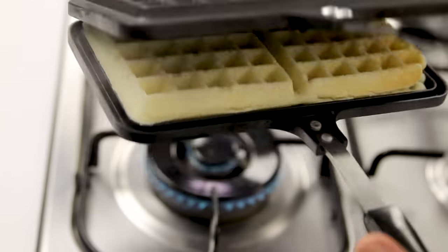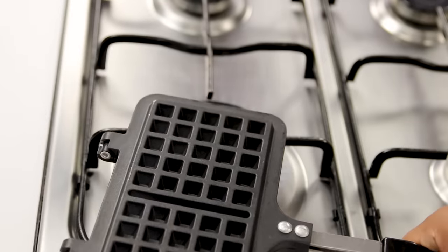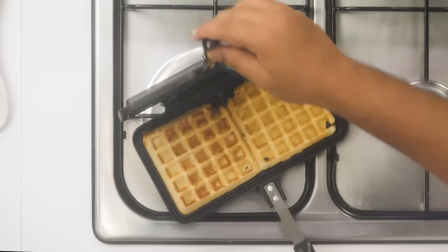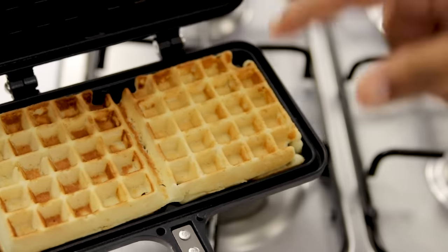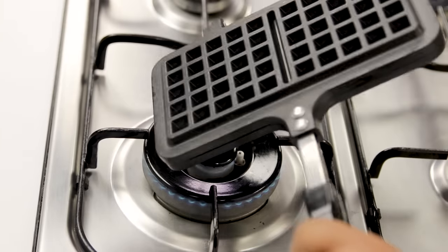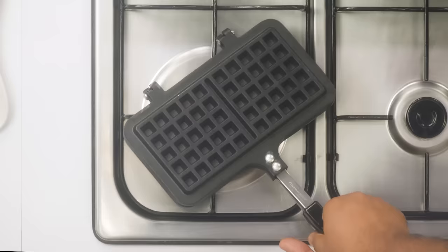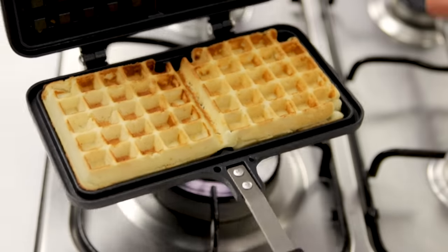After about 1 minute it has started to cook down. We will cook it until it is golden from both sides. Because of the baking soda we will get a nice golden color. If you don't like golden waffles then you can skip the baking soda in the recipe.